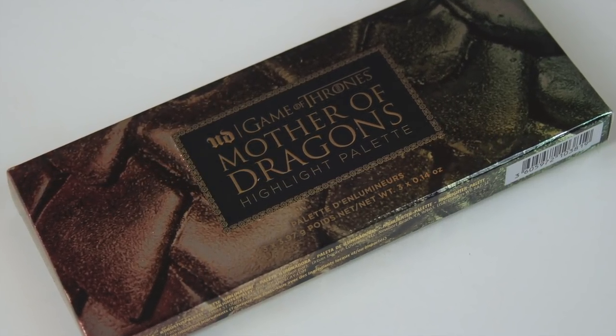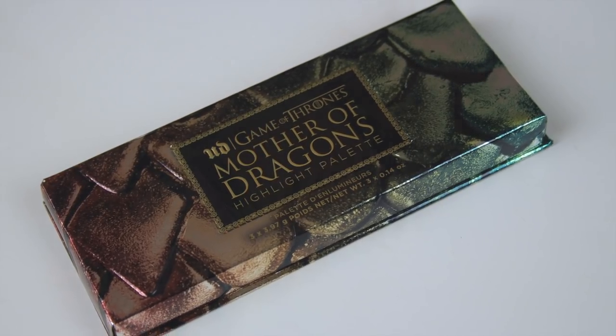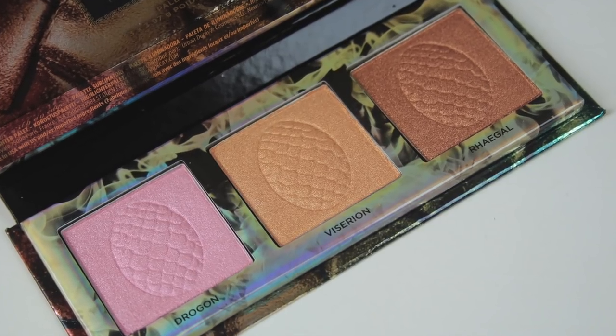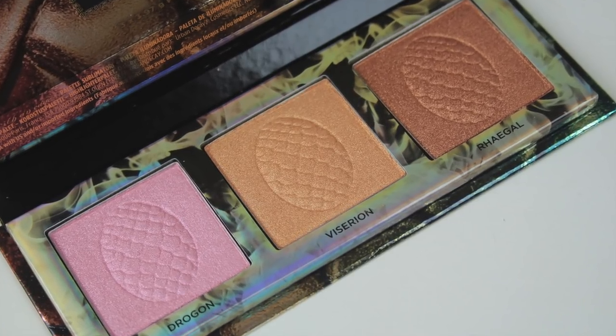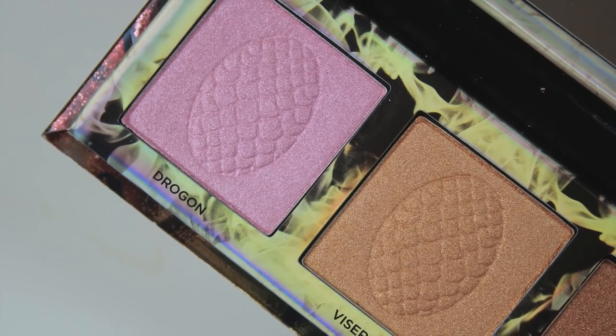The next item is the Mother Dragons palette, and again the packaging is simply stunning. Inside there's a trio of highlighters: a cool-toned pink, a warm peachy shade, and a bronze shade. A dragon egg is embossed within each highlighter shade, and they're named after the three dragons.